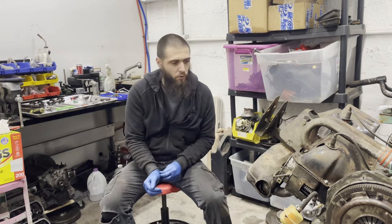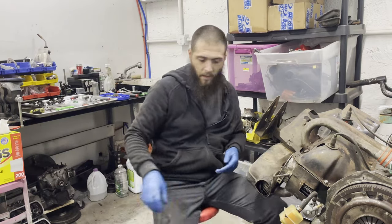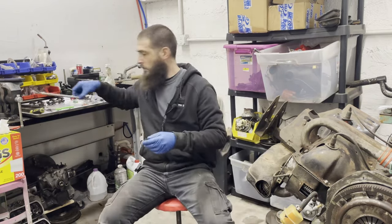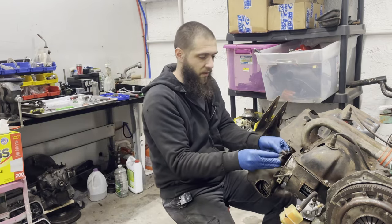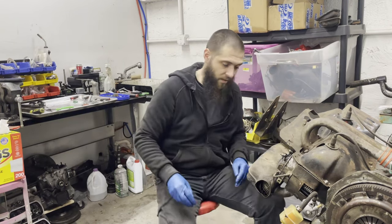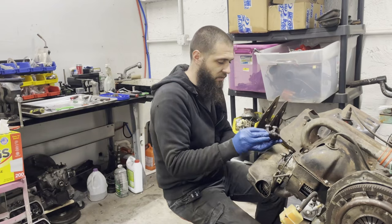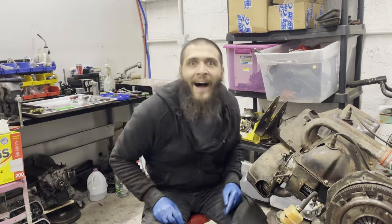I've got all the tubes in, which means I can start reassembling the valve train, but I'm kind of out of time for today - this week really - to film all of that. So I'm going to end the episode here. Next time we're going to talk about setting the valves and putting the valve train back together, and then we can move on to the next thing. Basically the issue is that I'm missing a whole bunch of parts and I've got to order parts before I can do other things. Thank you very much for watching. Subscribe if you haven't already, leave a like, leave a comment, share with your friends, and we'll see you at the next one.